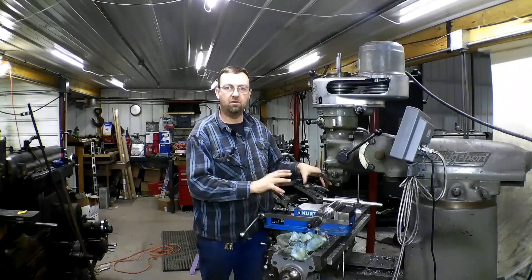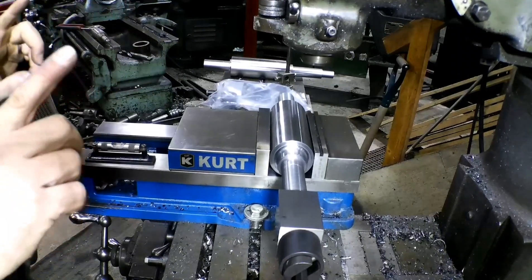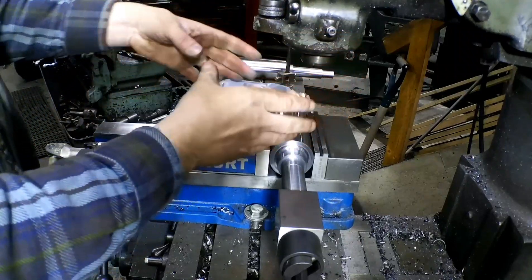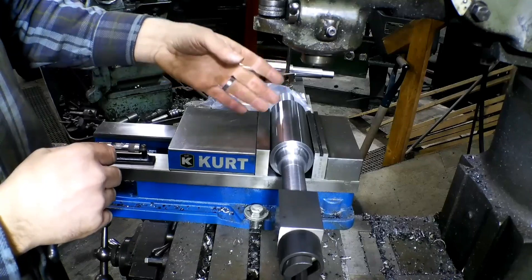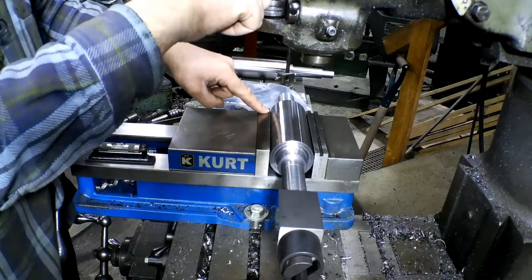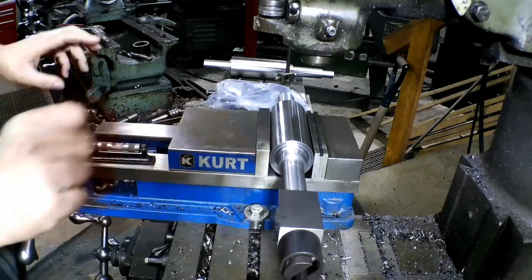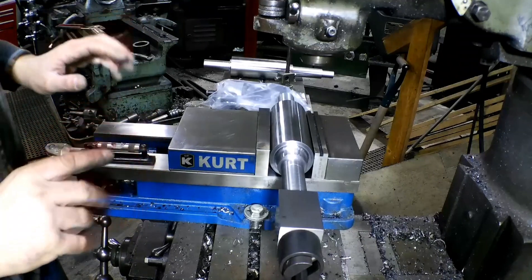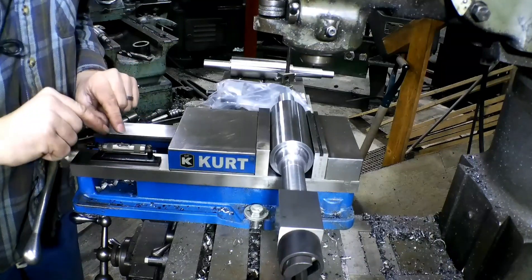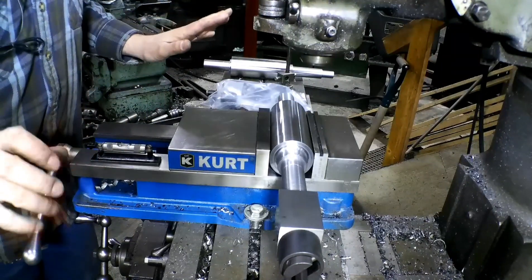We have it in our Bridgeport in the vice. The first thing you need to do — and I did a video on this the other day — is you need to tram your head. Use that Edge Technologies tramming tool, or just a regular indicator on an arm, and tram your mill head to your vice — to the ways of the vice back here — or move the jaw all the way back. The very next thing: check your vice, see where level is, see exactly what level is. This mill is sitting about perfect, very close.